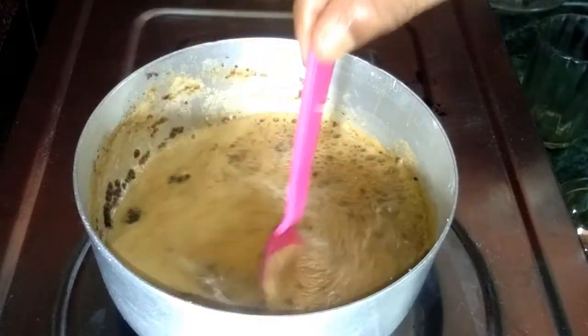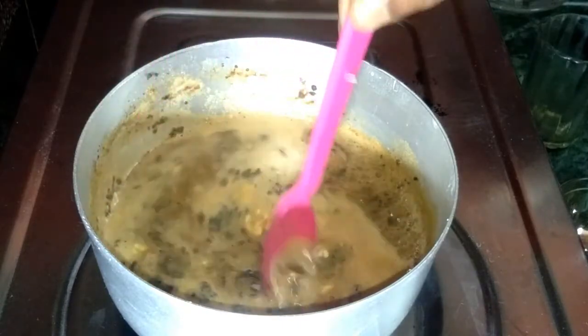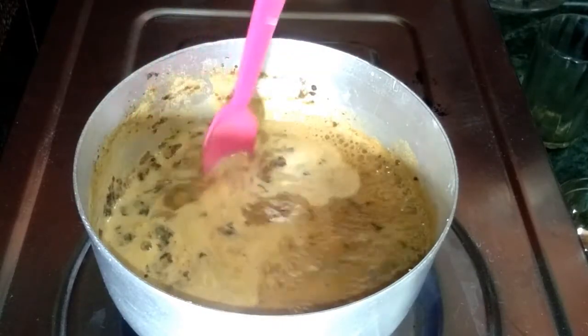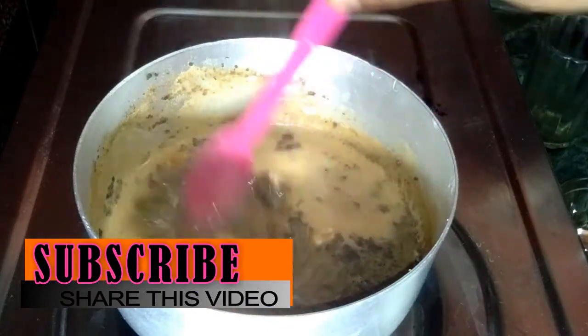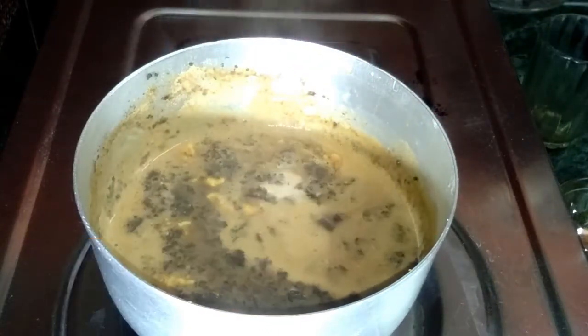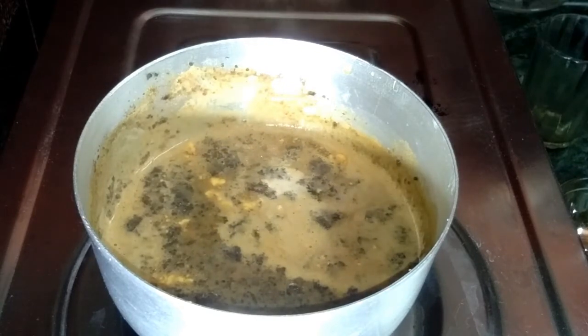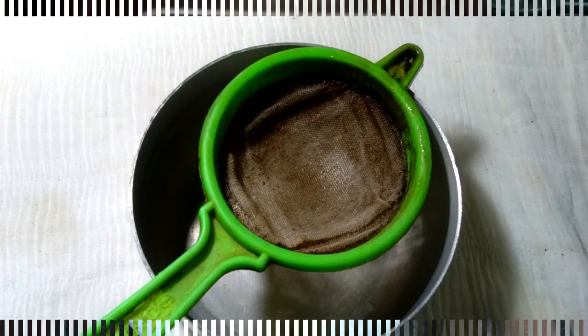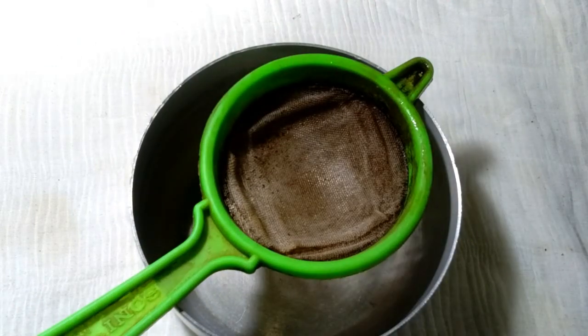See friends, this tea is already done — Oreo tea has done — and now strain it well properly. I take a strainer and strain this Oreo tea well properly.